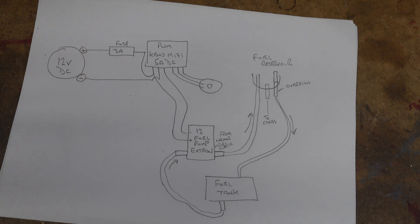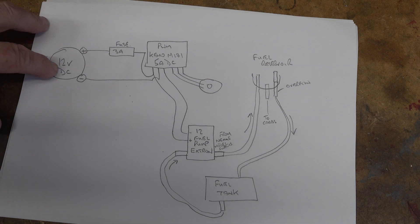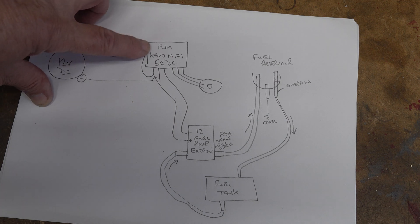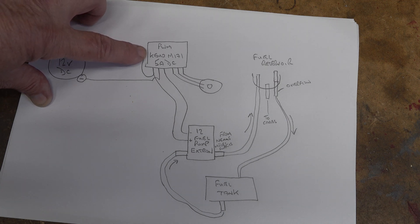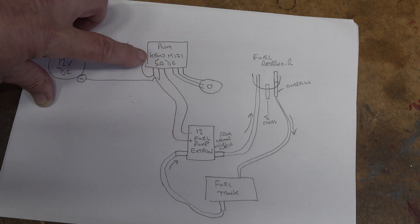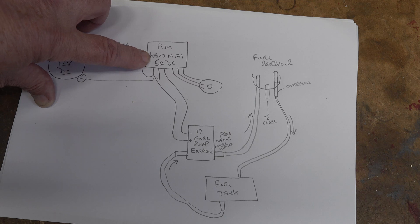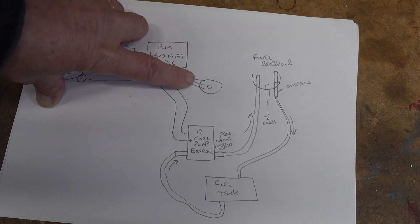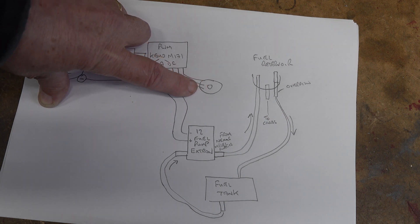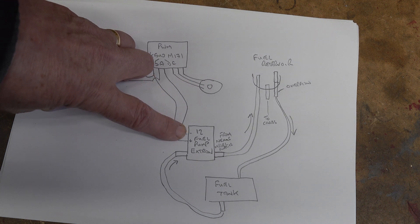So this is an outline of the plan. I've got a 12 volt DC power source, I'm going to try and run everything off 12 volts with a 3 amp fuse. I've got this PWM - an Akimo M171 5 amp DC - which is going to control the fuel pump. I got this from CPC in the UK, and you control it by changing the pulses going to the fuel pump by twiddling this knob here.